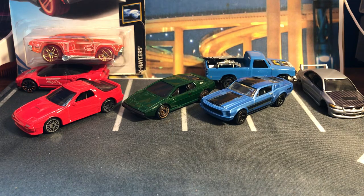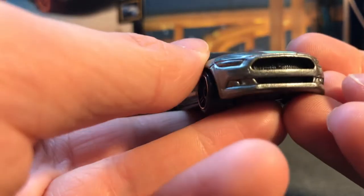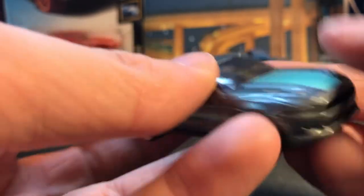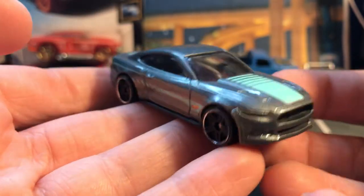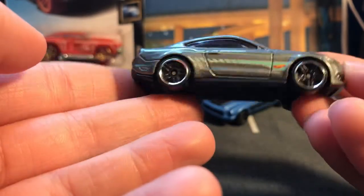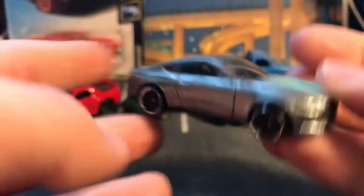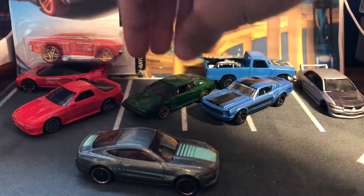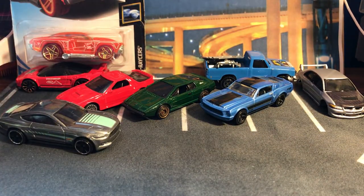Here's another loose car — this is the Mustang. I thought I could remove the decals on it too and just do very simple headlight and taillight painting, and we can make it a pretty mean looking Mustang. I think this is a 2015 — yeah, 2015. It's a solid casting from Hot Wheels, probably one of my favorite Mustangs from them. The new GT500s are nice too.